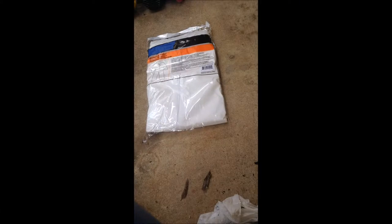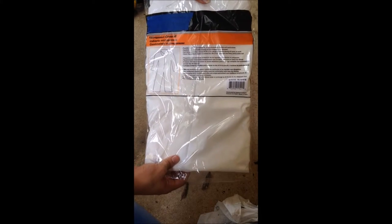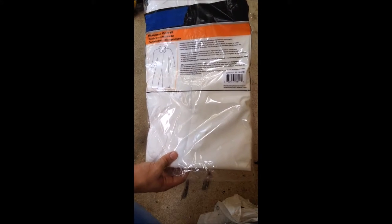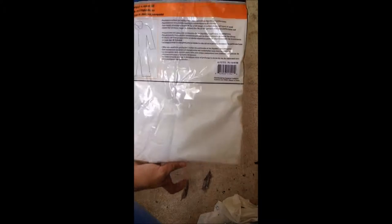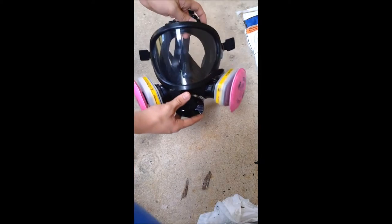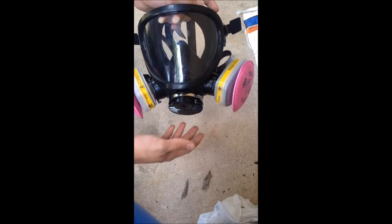Our first piece of equipment is our body suit. The body suit keeps your body from getting exposed to any paint or chemicals. Our second piece of equipment is the gas mask. The gas mask keeps the chemicals...